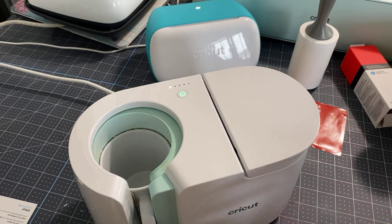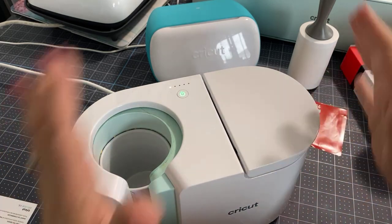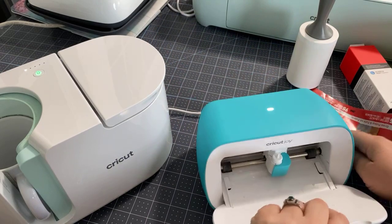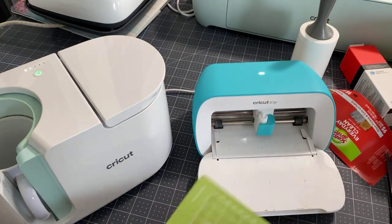It takes about three or four minutes for this to be done. If you have to make a lot of mugs, say for a holiday, I would keep this going and keep cutting with your Joy. That way you can have like a little production — make Henry Ford proud with your little production of mugs.